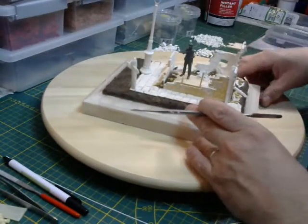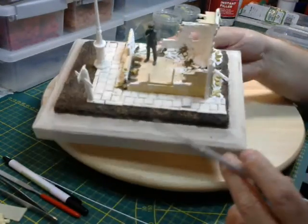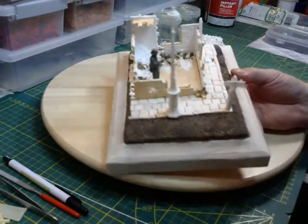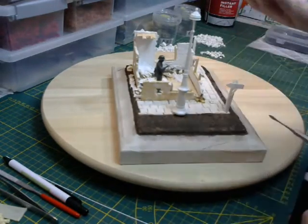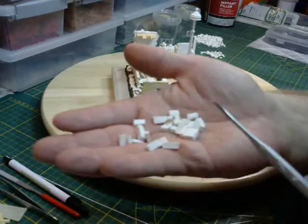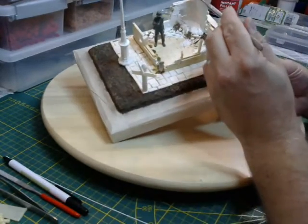I used some instant filler in the corner to make some rubble, and I will use more broken stones in different sizes — big ones, small ones, broken off. And maybe use some wood, like the third floor.